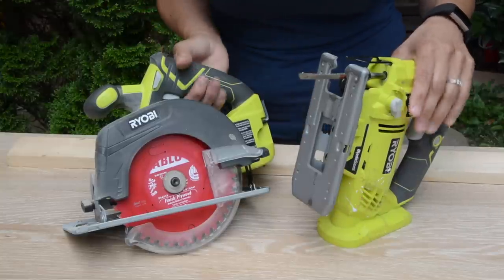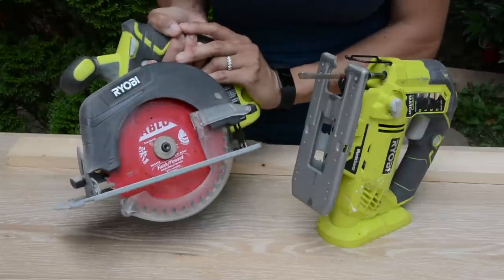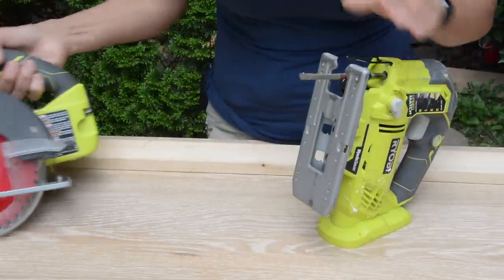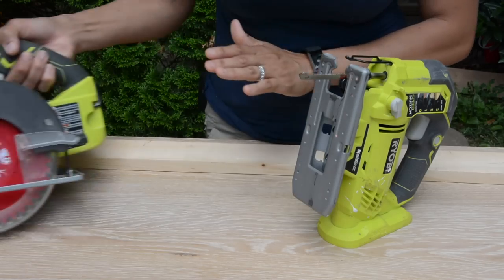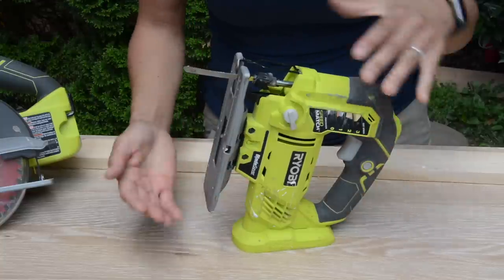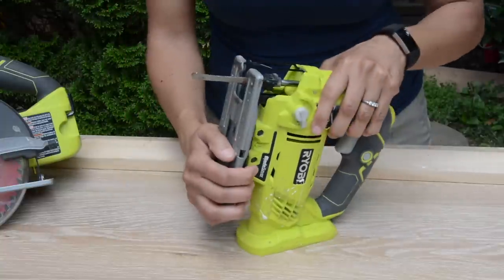If you compare it to the circular saw, you can see why the jigsaw looks less intimidating — which blade is bigger? The circular saw's, obviously. We'll set the circular saw aside for now; eventually we'll cover it and you'll get comfortable with it. But once you get comfortable with the jigsaw, you'll feel ready to move on to the next cutting tool and add to your DIY toolbox.